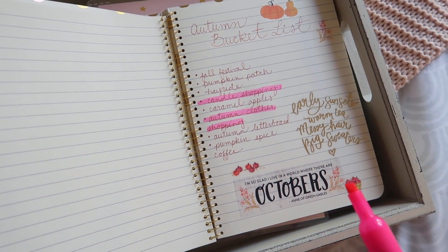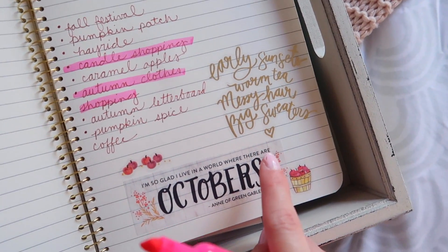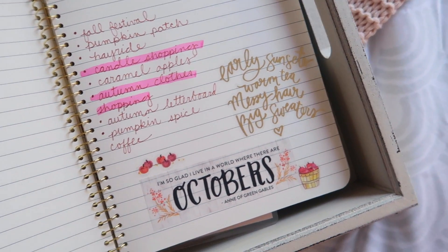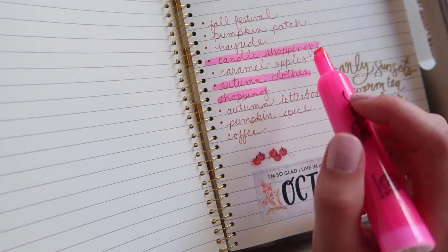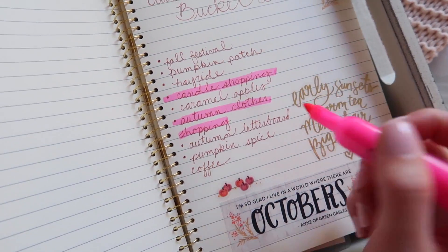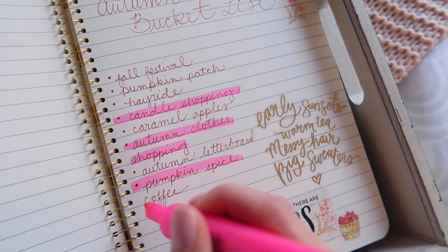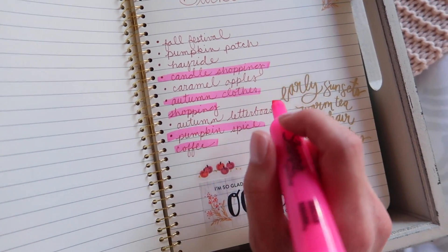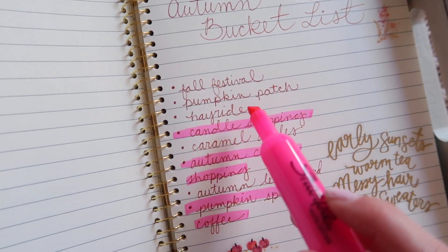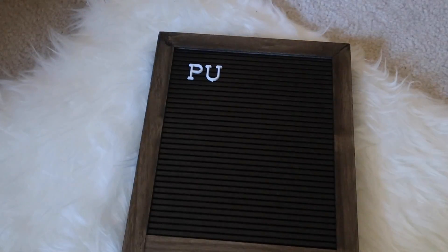It's where I have my autumn bucket list. I have some stickers — it says 'I'm so glad I live in a world where there are Octobers,' and 'early sunsets, warm tea, messy hair, and big sweaters.' I've already crossed a couple of things off: I've gone candle shopping — I have a whole autumn Bath & Body Works haul linked below — and autumn clothes shopping, had pumpkin spice coffee, and I still need to do the autumn letter board. I also want to go to a fall festival, a pumpkin patch, a hayride, and get some caramel apples.